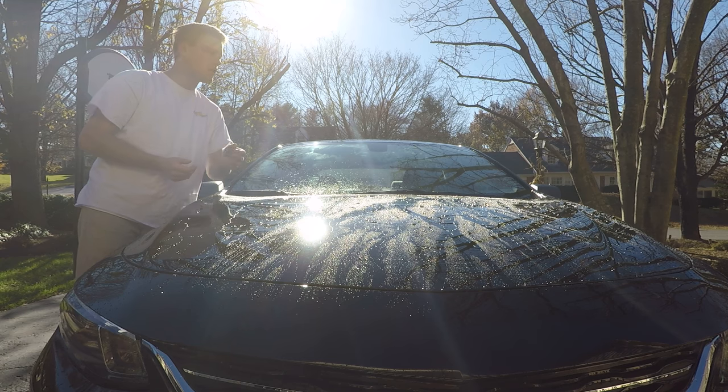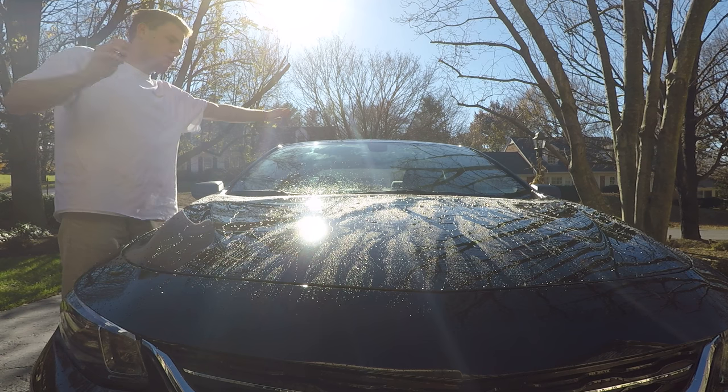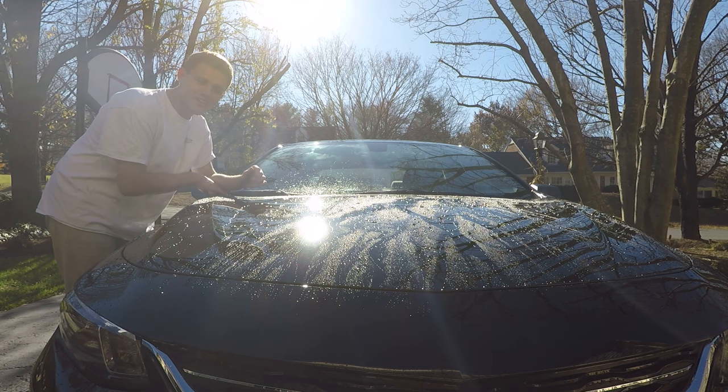When you don't see any water movement at all, that's when you know there's no wax left. That's how I knew the roof, hood, and trunk didn't have wax anymore — because nothing was moving. It was just standing water. So it was bad.